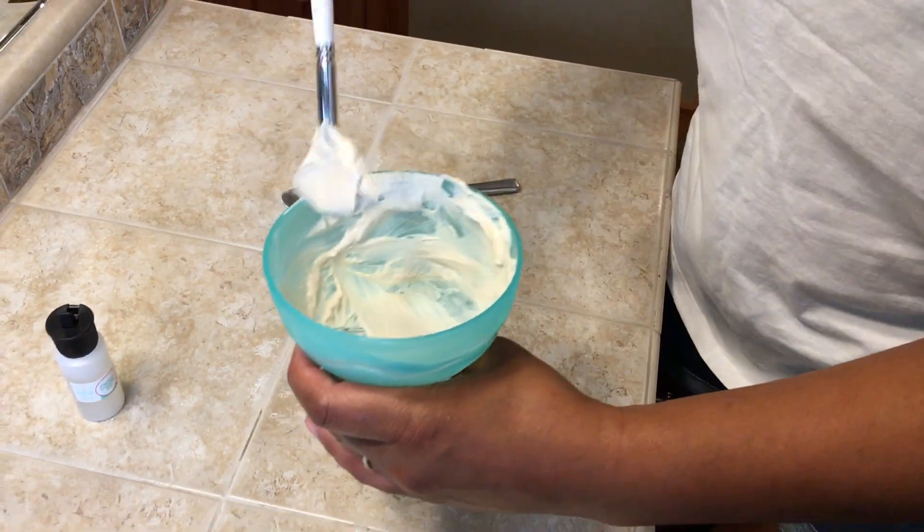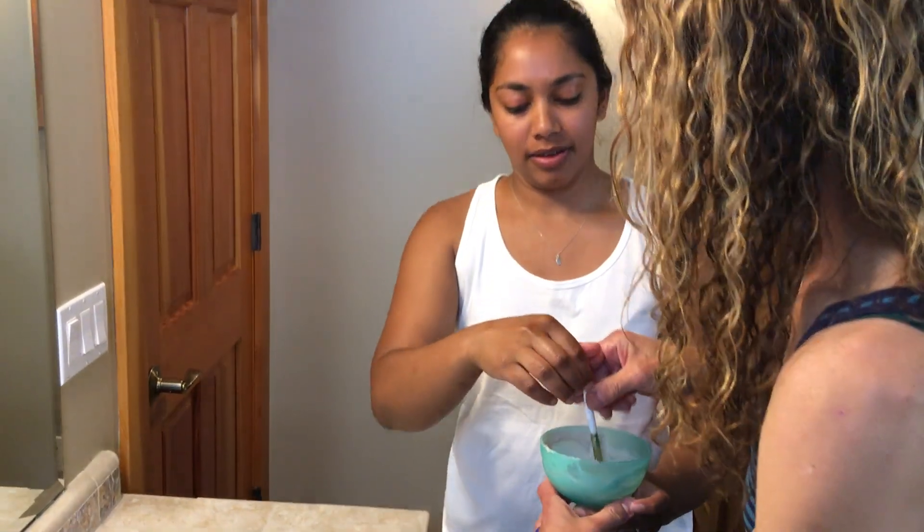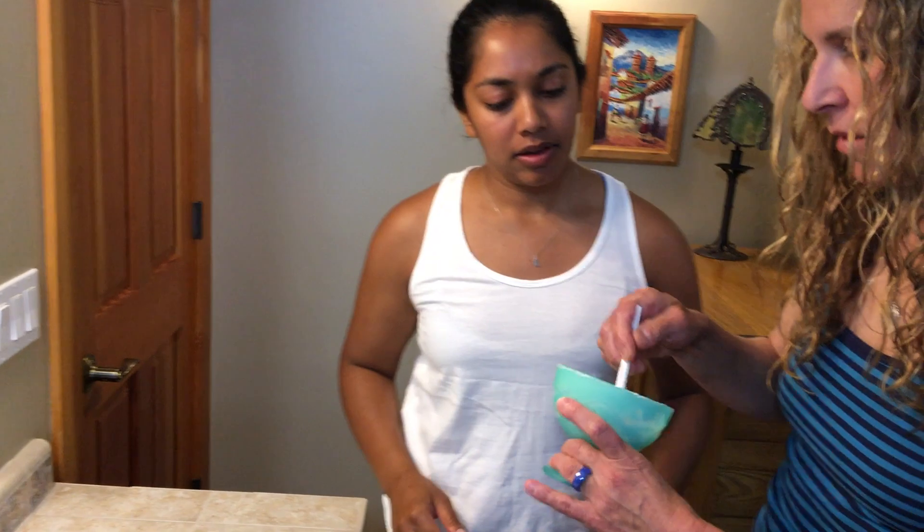Now I get the fun part of putting this on Priya's face. You want to use all of the mixed product, storing the unmixed components in their separate containers. Of course, Priya's face has already been washed with her facial cleanser, and here we go.